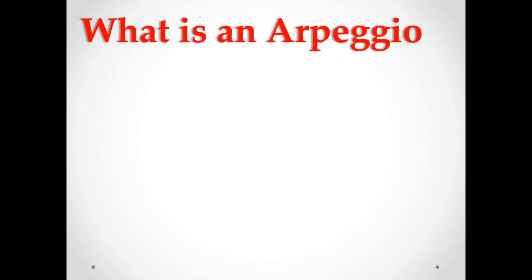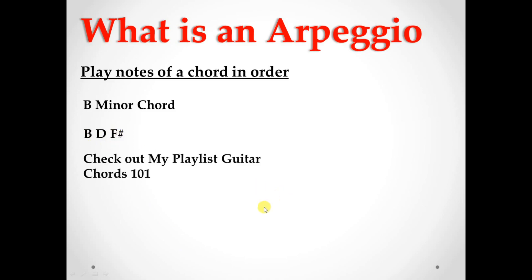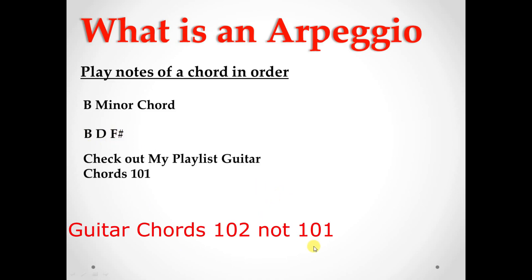First up, we have to learn what an arpeggio is. Basically, arpeggios are the notes of a chord played in order. Let's take a B minor chord for example — the notes of the B minor chord are B, D, and F#. We have a root note, a minor third, and a fifth. If you don't know anything about intervals, go ahead and check out this playlist.